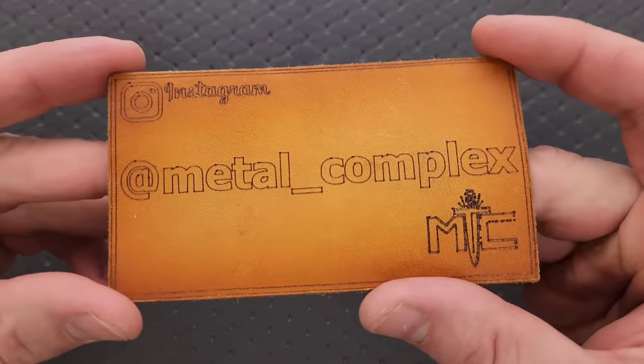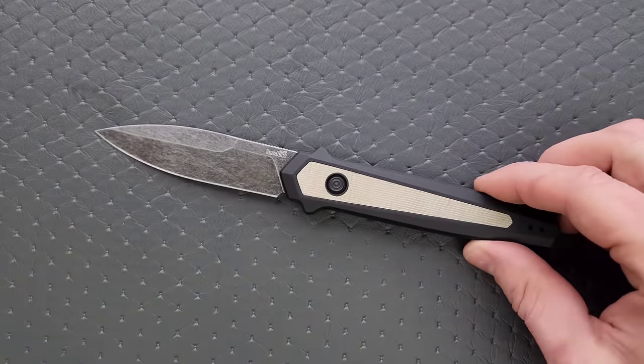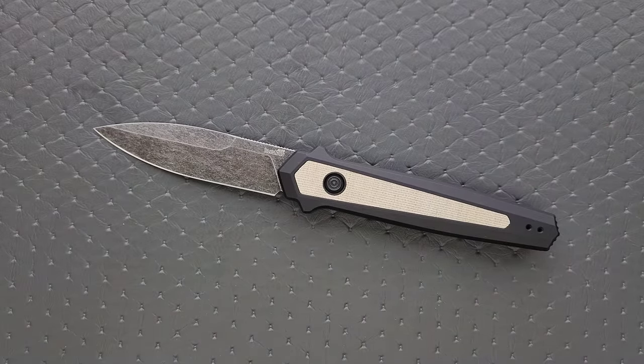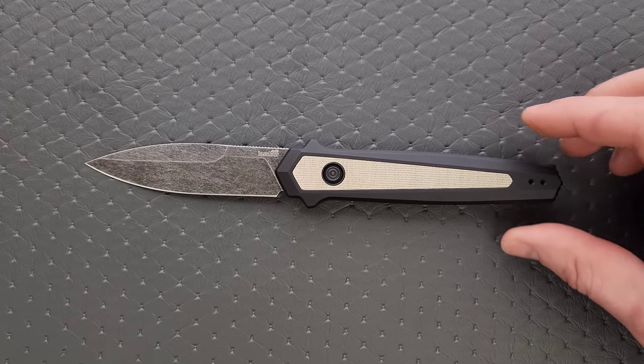Thanks so much to Kershaw for supplying this knife for review, and thanks to my patrons for supporting me. Please make sure to follow me on Instagram at metal underscore complex. If you have not checked out the Kershaw Launch line, those are some of the most competitively priced USA-made side-opening automatic knives in existence. They really do bring some epic stuff to the table, so make sure and check those out.